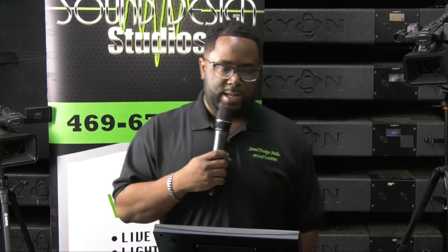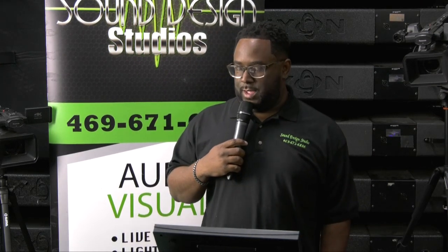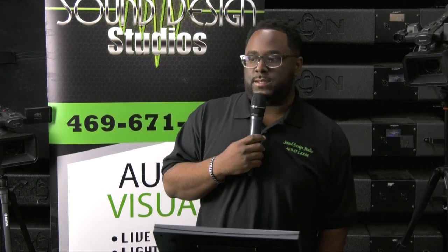We're going to get into the Wing right now. This video we're going to show you the routing with the S-16, or whatever your digital snakes are. So let's get into that.